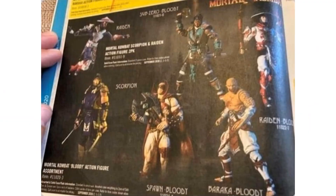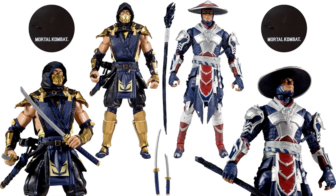We have the blood variants — a two-pack of Scorpion and Raiden coming out, and then all four of these blood variants are coming as well. Here is that two-pack with Raiden the Uncompromised Defender skin and Scorpion Blackout skin. We don't have any pictures of it in package yet, but it is up for pre-order on sites.